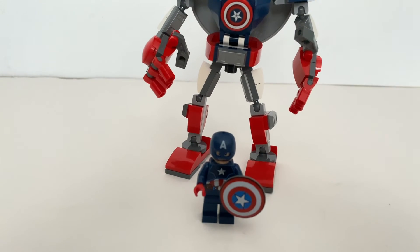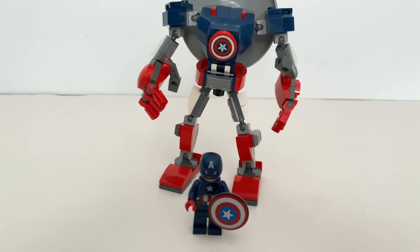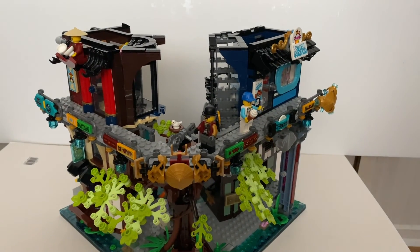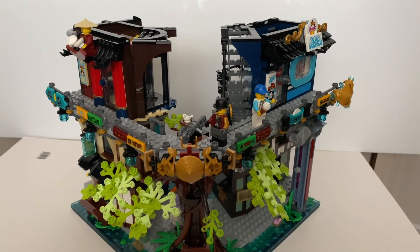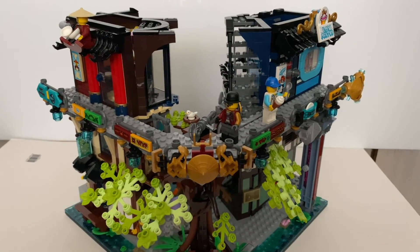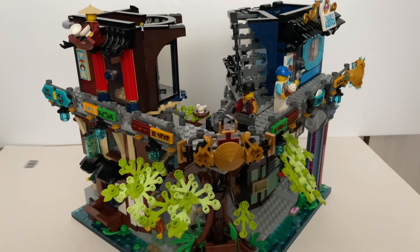Do let me know what you think about this set in the comment section below. And now I'm going to show you what I'm building currently. Here's the set I'm currently building — and yes, it's the Ninjago City Gardens. I still think I've got a few hours to go until the set is complete, so hopefully in the next few days or next week I'll have the review uploaded onto my channel. Please remember to subscribe and come back to check out the Ninjago City Gardens review. I'll see you next time.